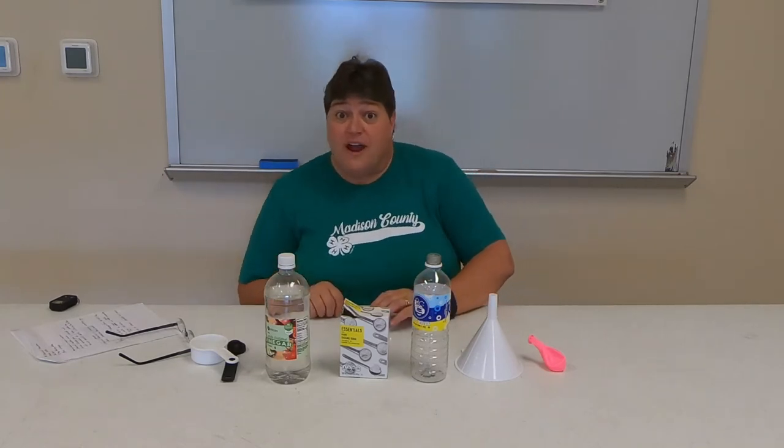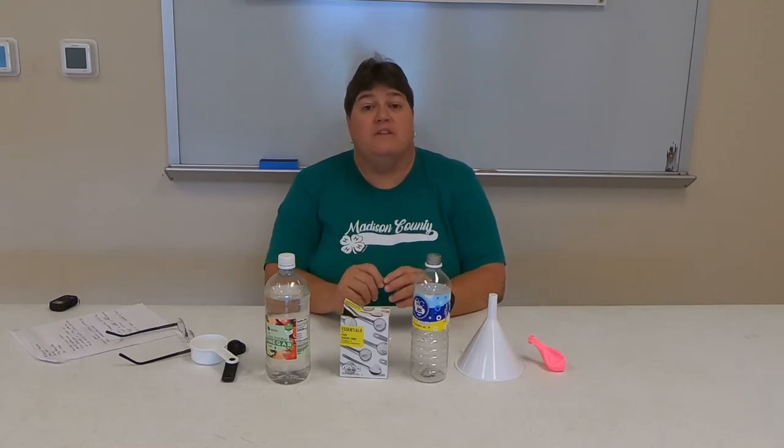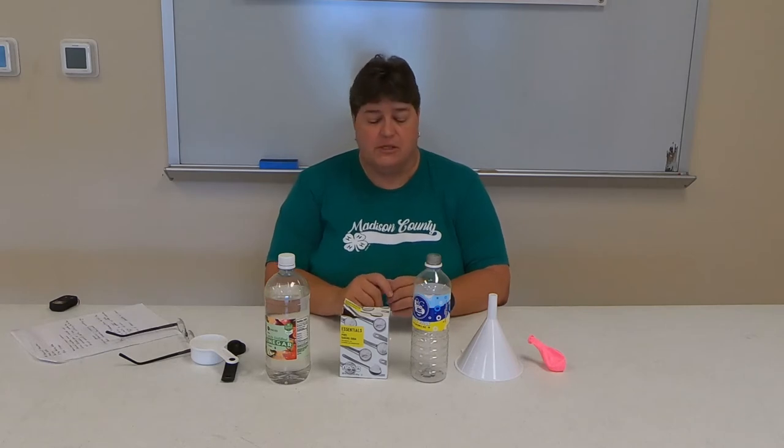Good Wednesday morning to you! I hope you're having a great morning so far. We are here today with Madison County 4-H in our Wow Wednesday. We are going to wow you today with some chemistry — kitchen chemistry.